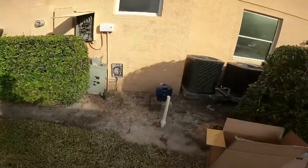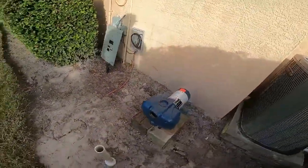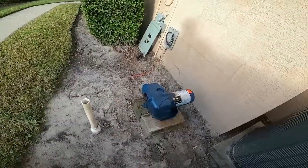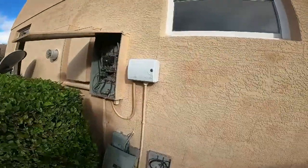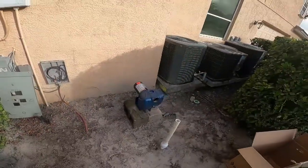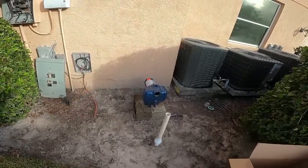Today we are going to be installing this pump right here. The customer is tired of paying for city water. He had a well put in a couple days ago, so we are going to be installing this pump, putting in a pump start relay next to this timer, and hooking it up so the pump will feed the irrigation — so you will no longer have to pay for city water.